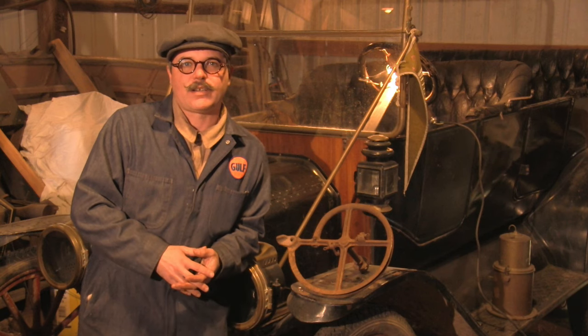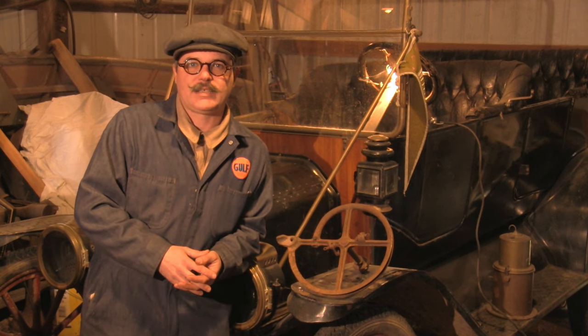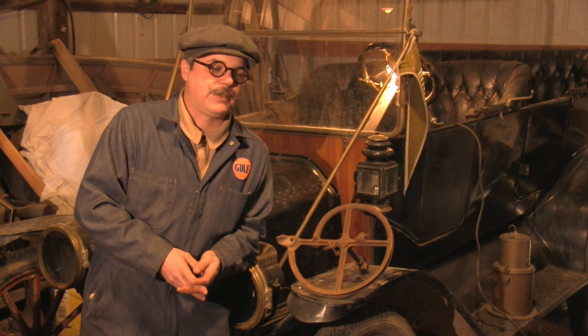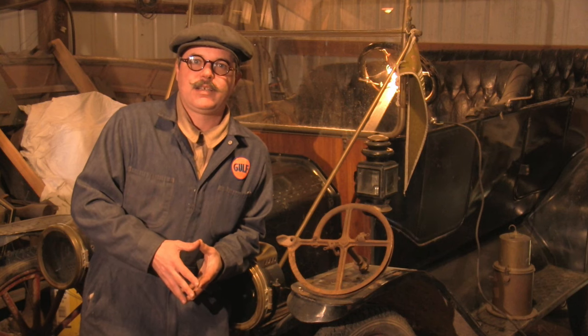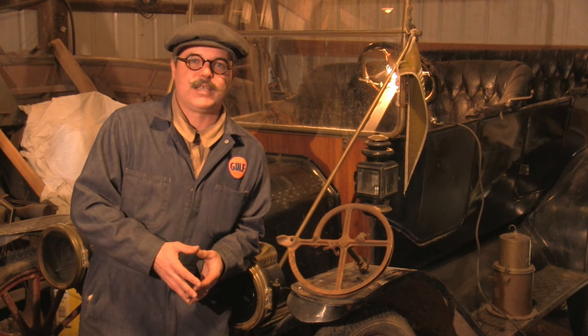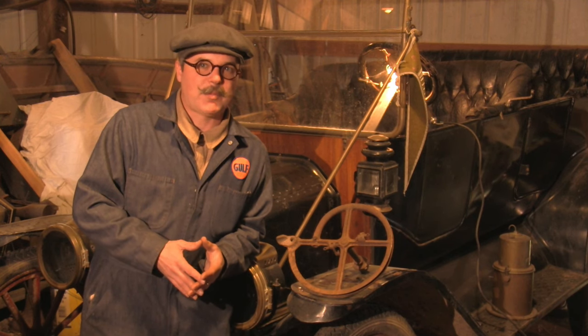Model Ts took some effort to start and they were kind of the butt of all jokes for that reason, because the electric start had already existed for a long time before then. So people found other ways around making the start easier, and this accessory is one of them.